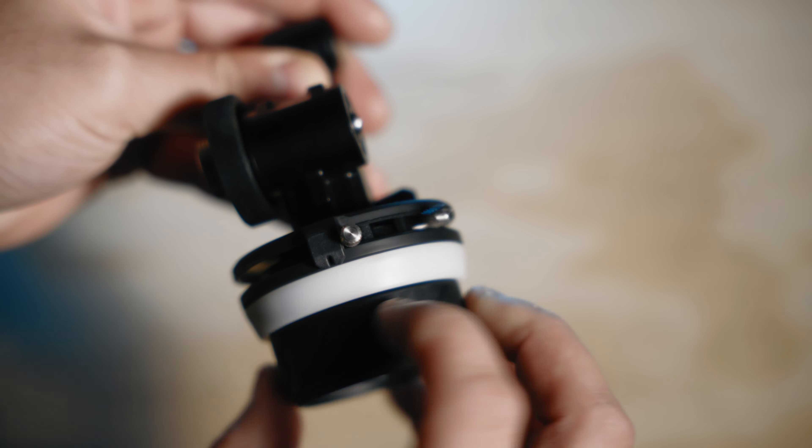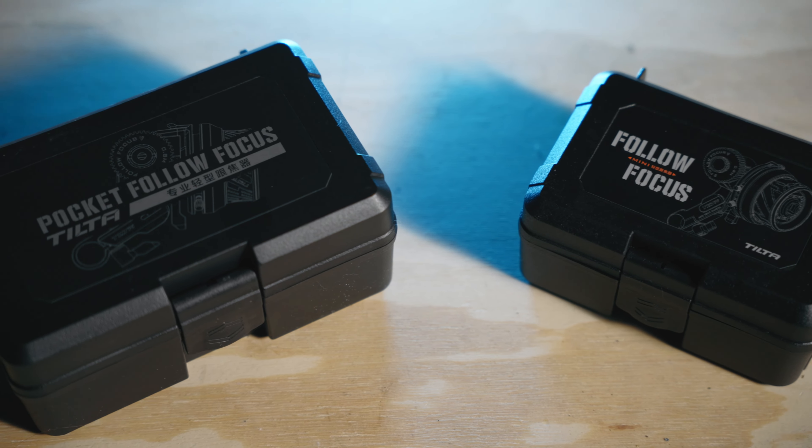So I picked up the Tilta pocket. Tilta has a video where they talk about the pocket, but what I think they don't show is both of them side by side. They talk about the new features, but you can't really see exactly what the difference is. So we're going to go over some of those differences and why I definitely like the pocket better.